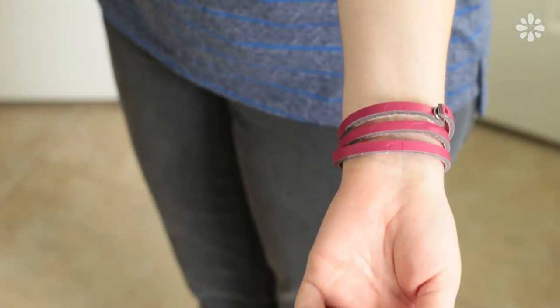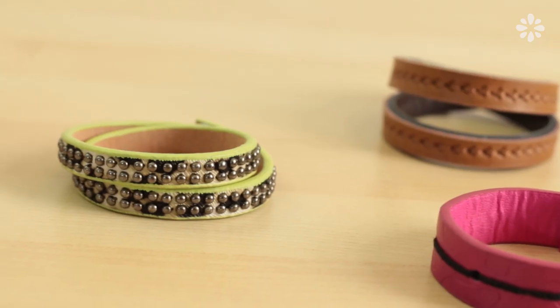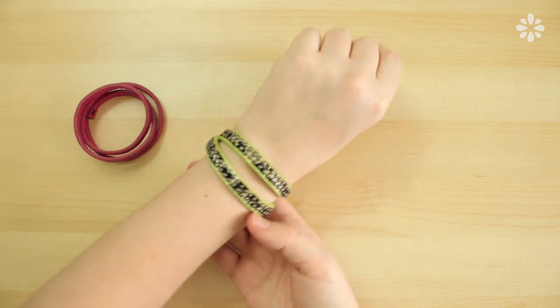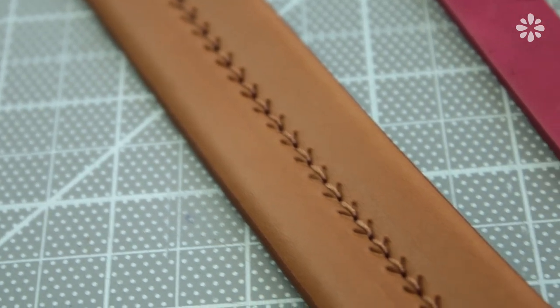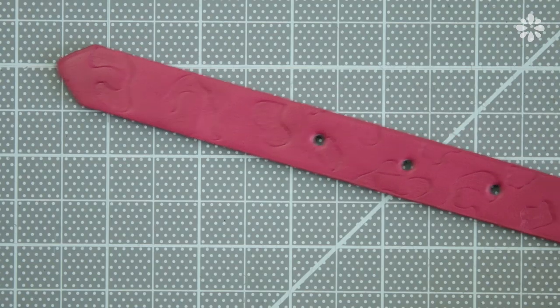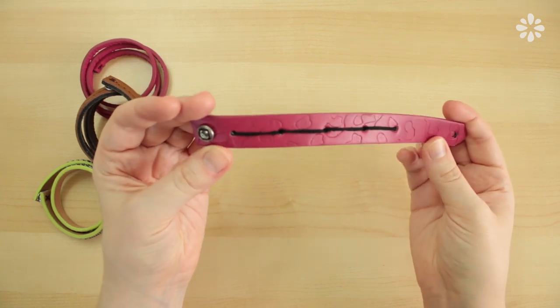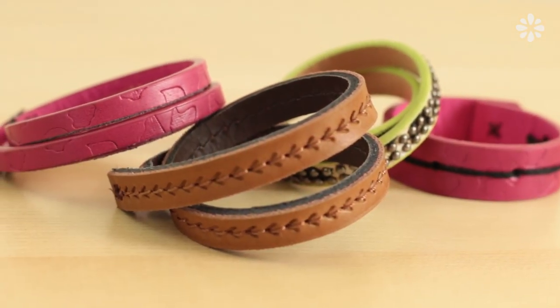Now you can sport your new wrapped bracelet! Repeat this same method with other belts to make even more bracelets. For this one, I decided to wrap it just twice. I really like the middle section of this belt, so I trimmed around that to make another bracelet. Remember that piece I kept from the first belt? I sewed some black embroidery thread through the holes, added some snaps, and bam — a new bracelet. You can really customize these however you want to suit your own style.